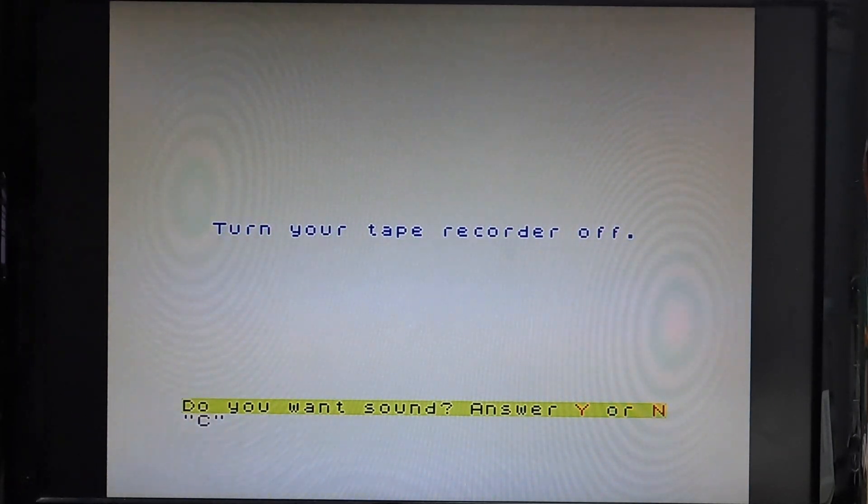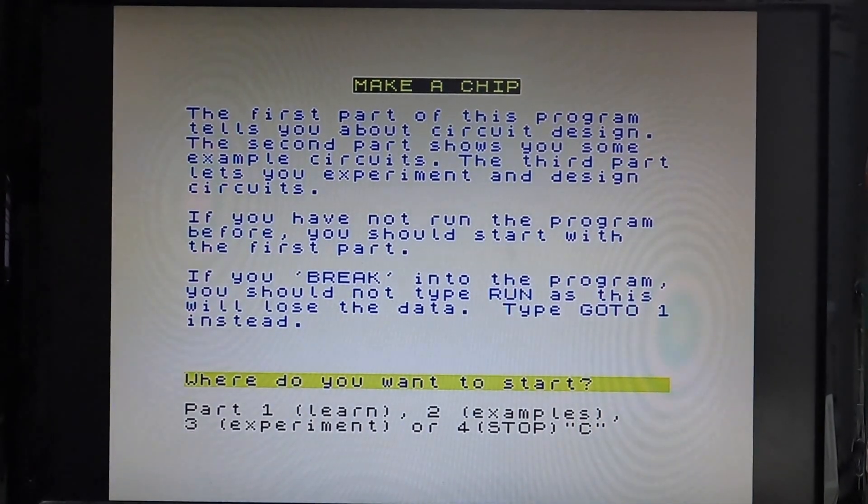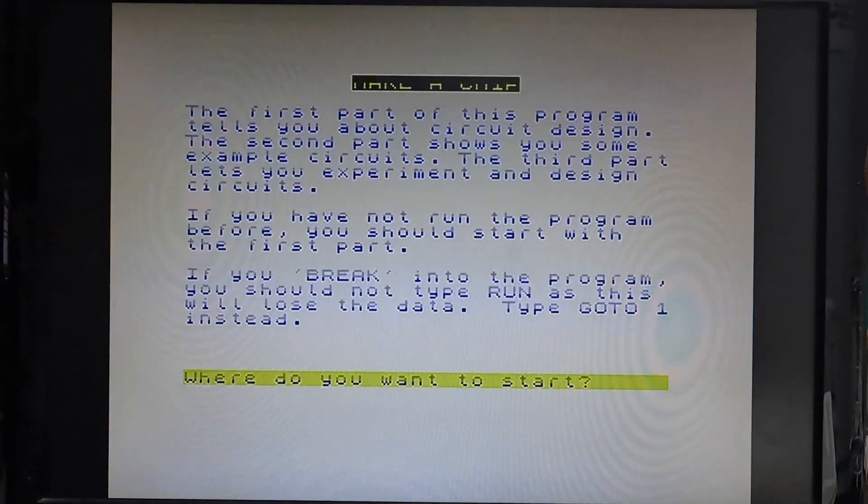The first most important thing that comes up on screen is: do I want the sound? Obviously I do — yes. This was actually an epic-size program as well; I think it's mostly BASIC. So where do I want to start? Part one — start on part one, start the learning side.